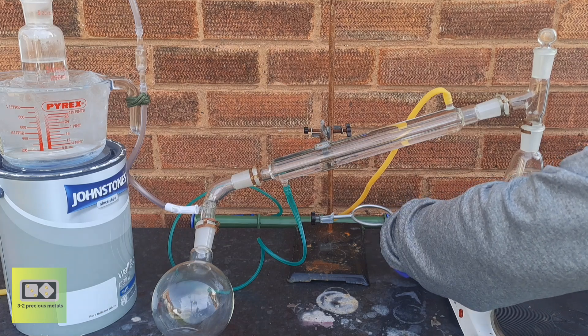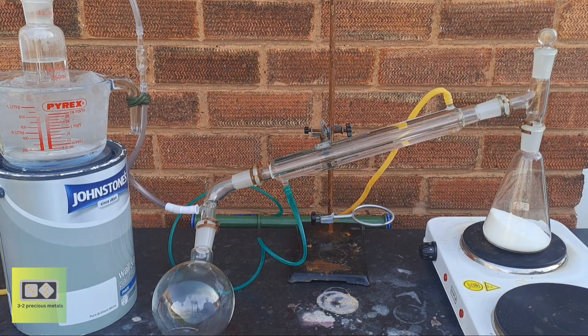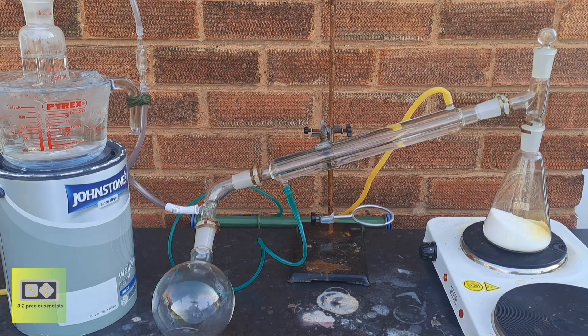When you heat sodium bisulfate and potassium nitrate, the initial reaction produces gaseous nitric acid. However, concentrated nitric acid is unstable when heated and it undergoes thermal decomposition. This means that some of the gaseous nitric acid breaks down into nitrogen dioxide, oxygen, and water vapor.